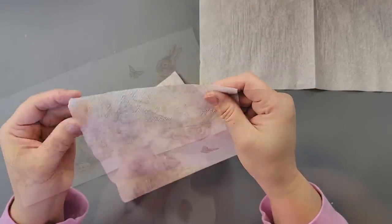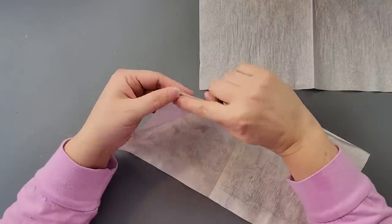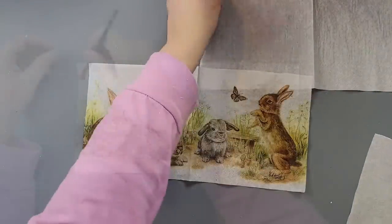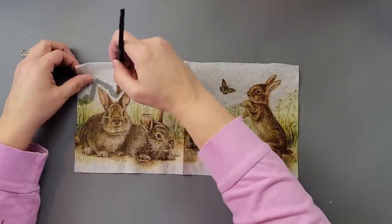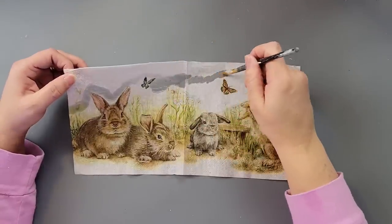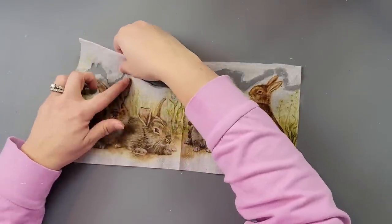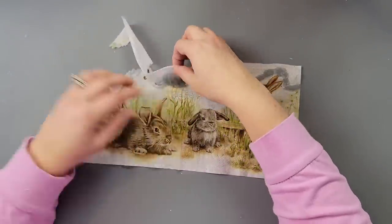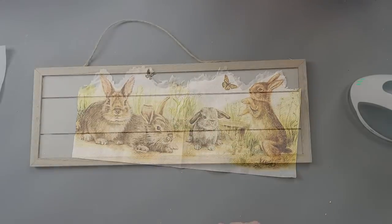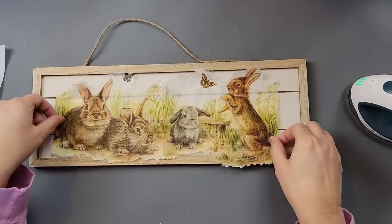I took my napkin — these napkins are three ply, and that second ply I could not get off. So I took some double stick tape, put it on the back, and it pulls right off. Nice little trick! Once I had all those plies off, I took my paintbrush with some water. I'm just wetting it and then pulling off the excess, just like you see me doing. I do the bottom as well.